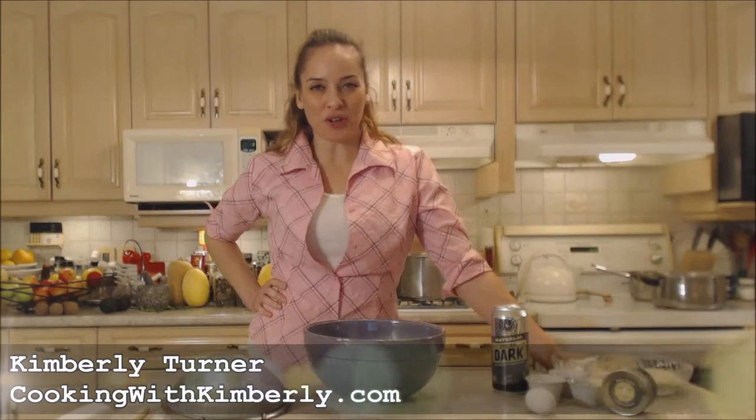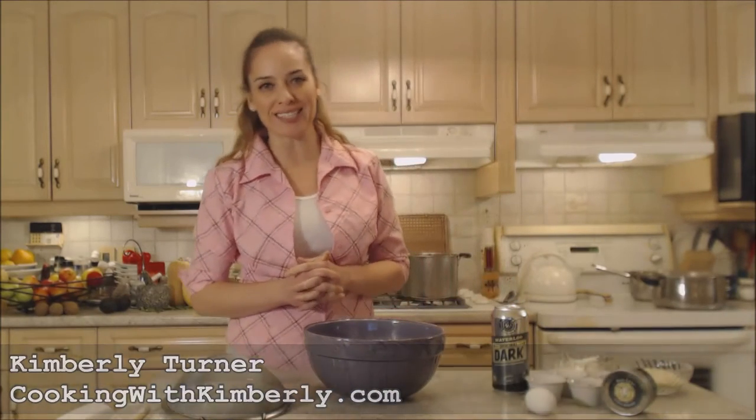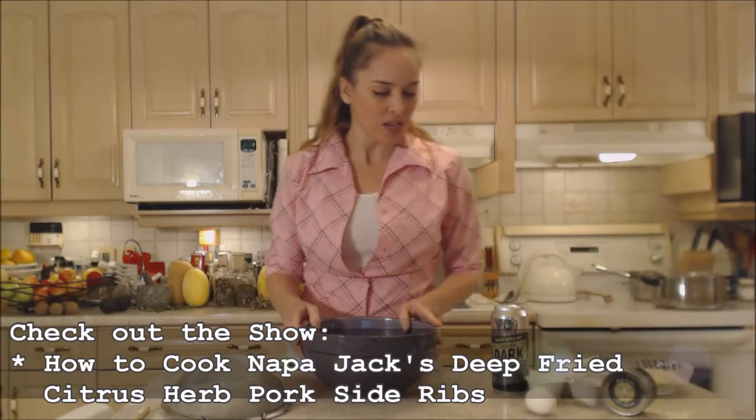Hi everybody, I'm Kimberly Turner from CookingWithKimberly.com and tonight I'm going to show you how to make Napa Jack's citrus herb beer batter for fish. This is actually not going to be used for fish tonight, but it's a fish-style batter — I'm going to be using it on some deep fried ribs. Make sure you check out that recipe; it'll be at the bottom of the screen.